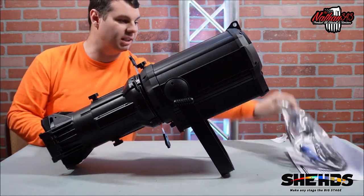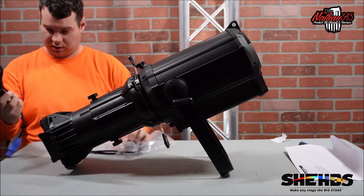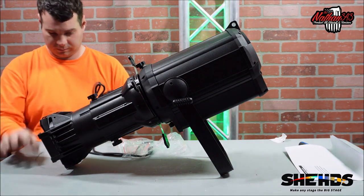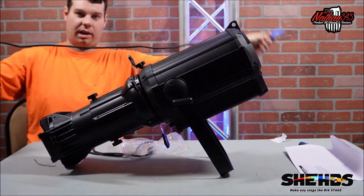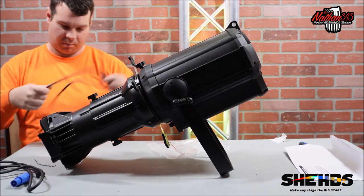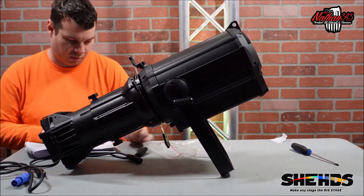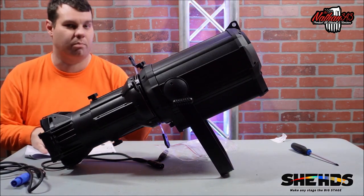In the bag we get a power connector — Sheds always sends out quality cables — about three to three-and-a-half feet long. I do have longer power connector cables. We also get about a three-foot DMX cable. There are three of these daisy chained together in their picture, and I believe it is a four-channel DMX.